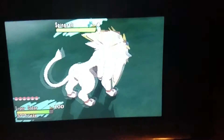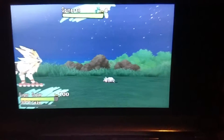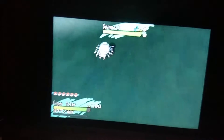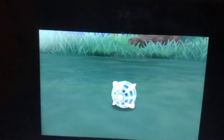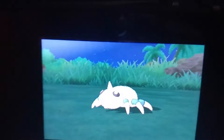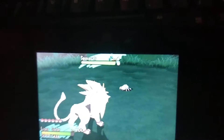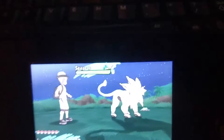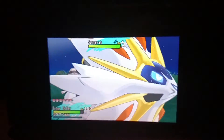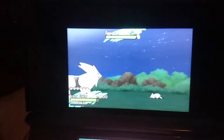Found another shiny Pokémon - it's a shiny Spinarak! Let's get this little arachnid. Let's see if a Poké Ball works here. One, two, three - looks like that Poké Ball was not a good idea.